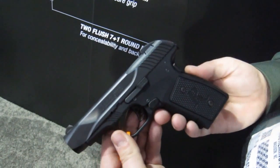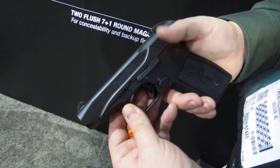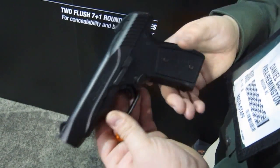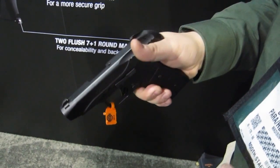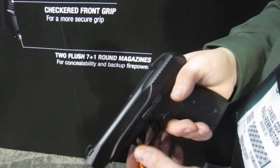Starting at the rear — a lot of people do prefer a manual safety on a concealed carry gun, but they don't always like something thumb-actuated because you don't always remember that under duress when you need to draw your gun. So we went with a positive grip safety, so that once you grab the gun and get a good solid purchase on it, the safety is automatically taken off. You have that safety feature present without needing thousands of rounds of training.